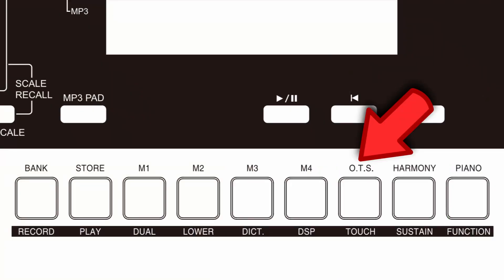Roland has included a good amount of one-touch settings on this keyboard. Every style has four different variations of one-touch settings. I am absolutely surprised that this amount of one-touch settings is found on an entry-level keyboard, because you are definitely not going to find this on the E-series or even the Casio CTX, which usually provides only one set of sounds and effects for each style.